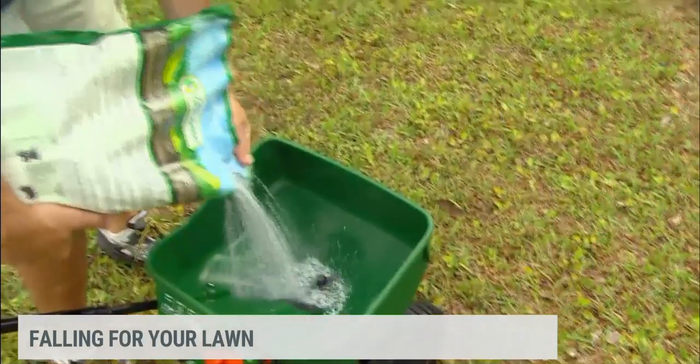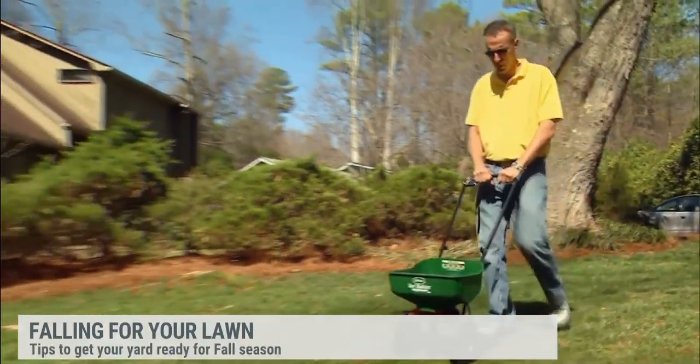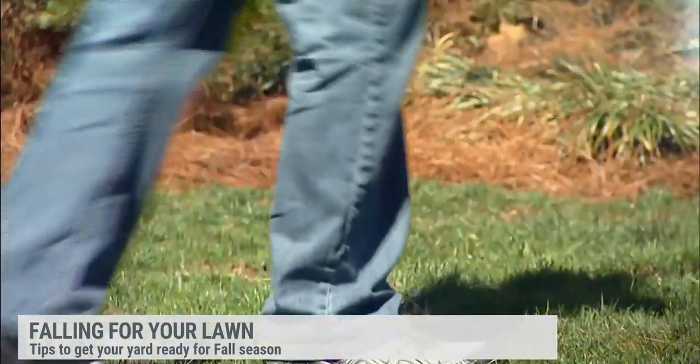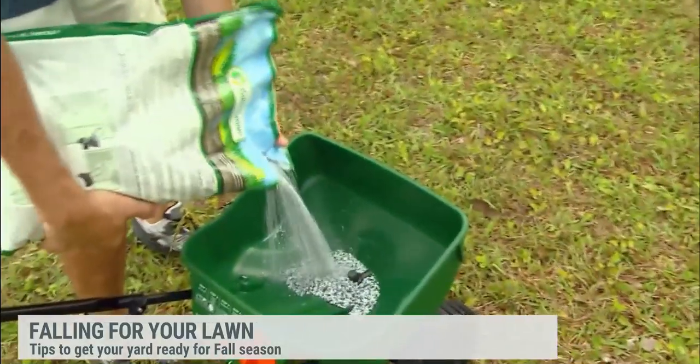Thank you so much for coming back. Let's first start off with: to fertilize or not to fertilize this time of year. So the first thing you need to know is what type of grass you have. Fescue is the cool season grass that stays green all year and really has its growth season in the fall through early spring. If you have Bermuda, centipede, St. Augustine, or zoysia, that's going dormant now, so you do not want to fertilize those. But if you have fescue, now is the time to start, and you want to do it every six weeks through about March or April.